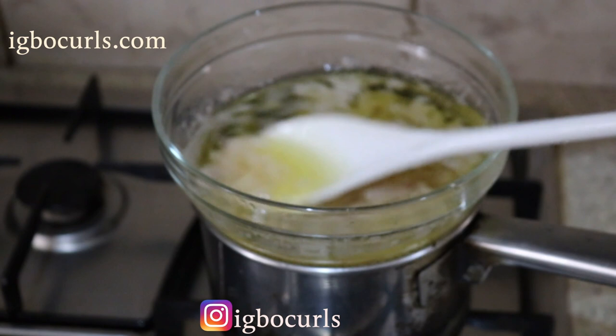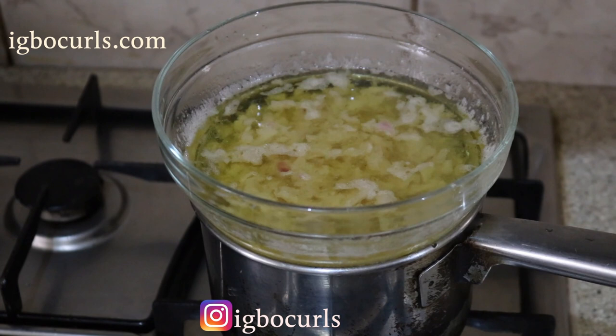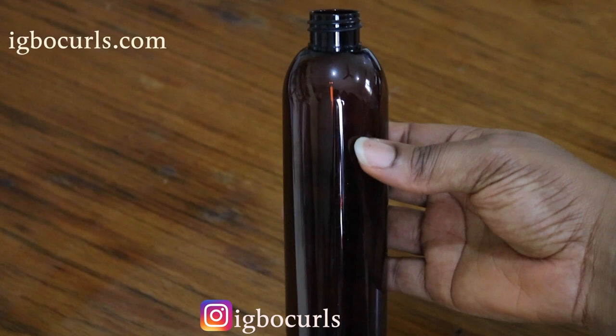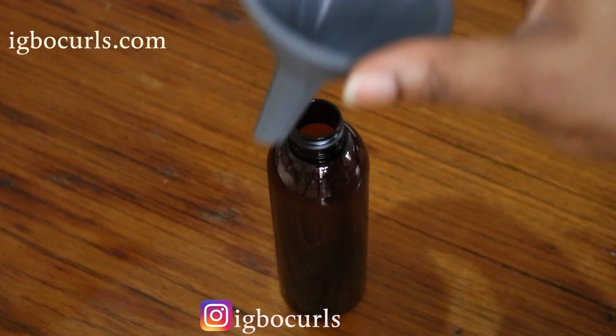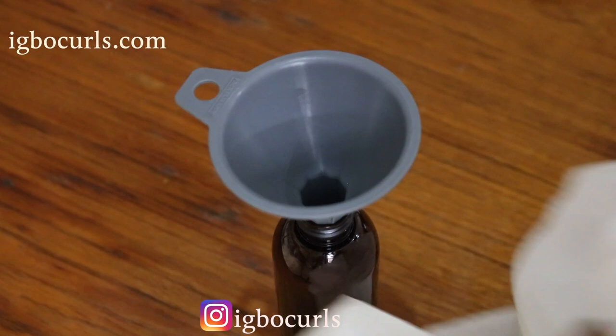Once done, allow your fresh aloe vera gel and onion juice oil for hair growth to cool thoroughly. While your oil is cooling, prepare your bottle, jar or container of your choice for transfer. I will be using a dark brown bottle — this helps keep the shelf life of my oil for longer. You will also need a spray or pump cap if you're using a bottle, and you will also need a sieve and a cheesecloth to strain. Due to my impatience in this video, I actually did not let my aloe vera and onion juice oil properly cool down and it burned me a little. So always make sure to let your DIY oil cool and then proceed to transfer it.